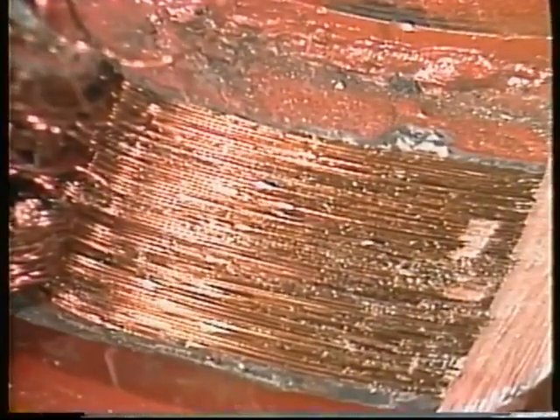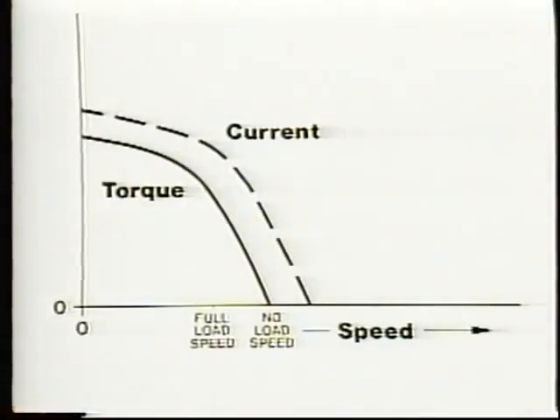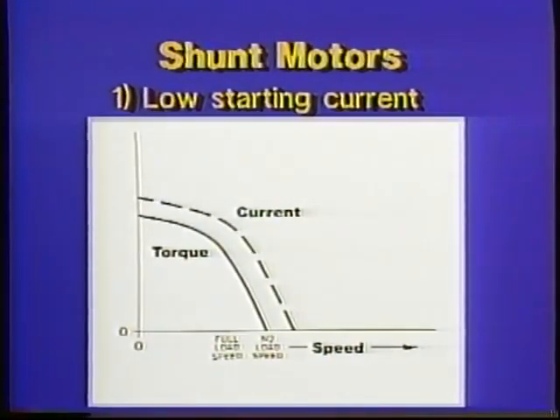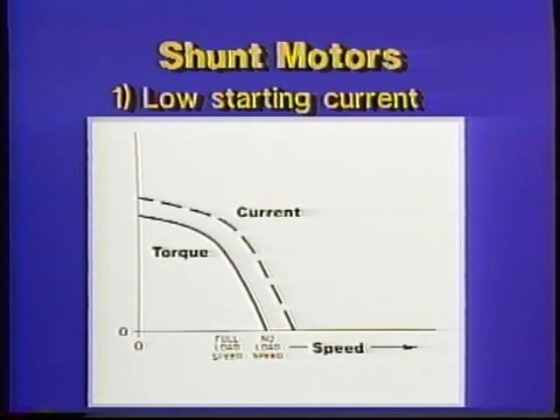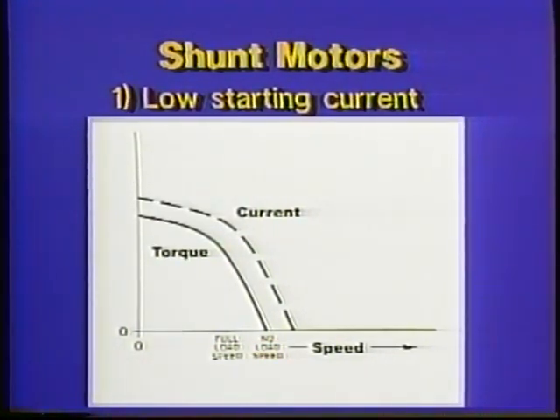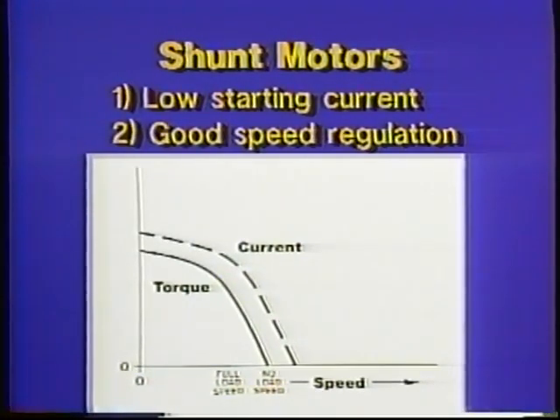Because the fine wire carries a constant and fairly low current, the startup torque of a shunt motor is much less than that of a series motor. But because field current stays constant as motor speed builds up, torque does not drop off as fast as in a series motor. Another advantage of a shunt motor is that once it reaches normal operating speed, it has good speed regulation — it does not change speed very much as the load changes.